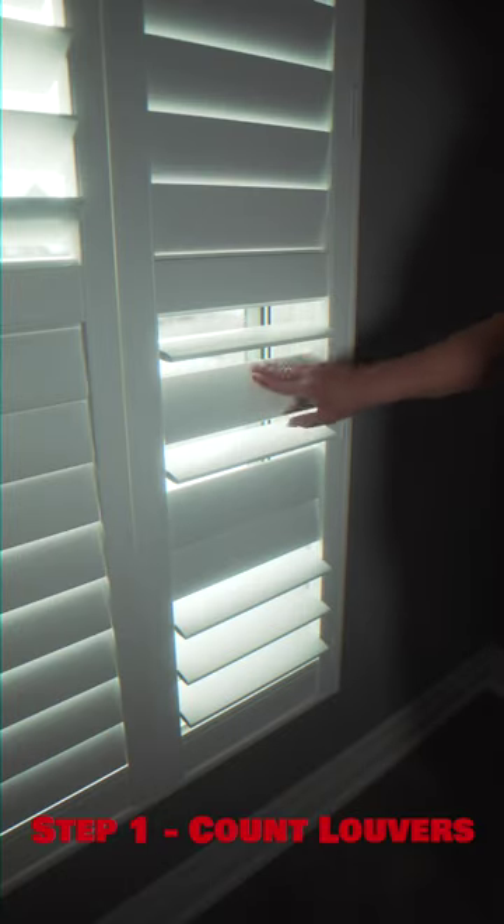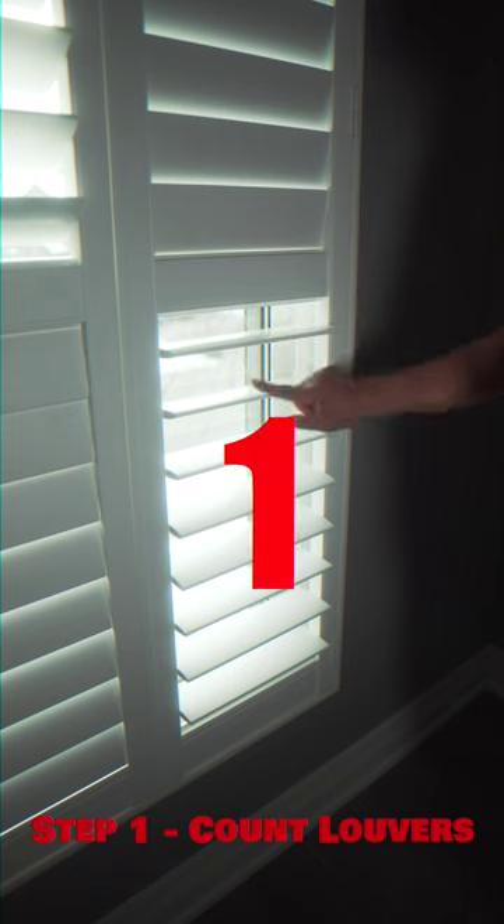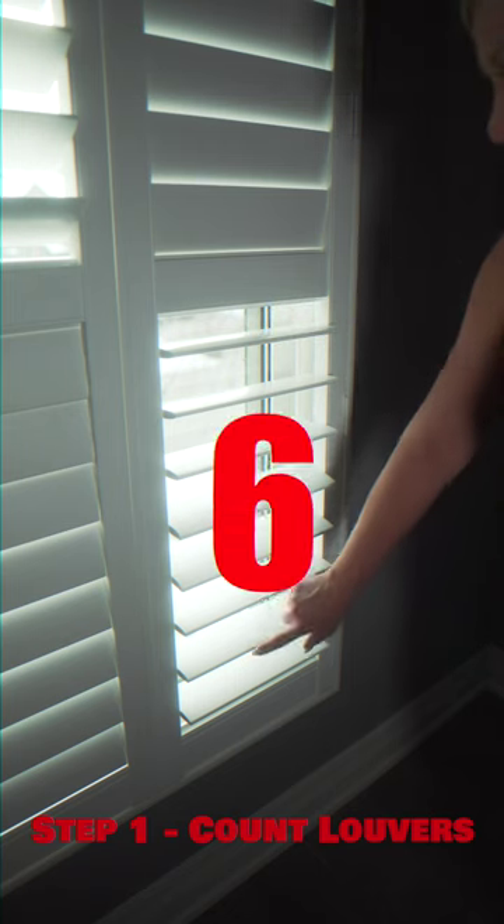Step 1: you need to count how many louvers you have in your panel. 1, 2, 3, 4, 5, 6, 7, 8.